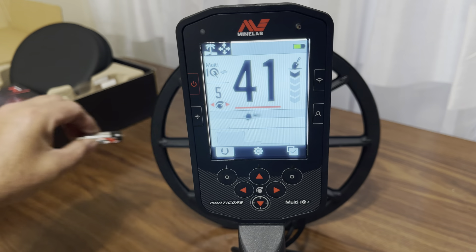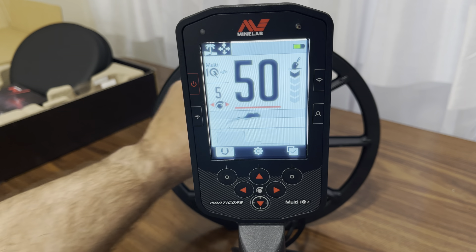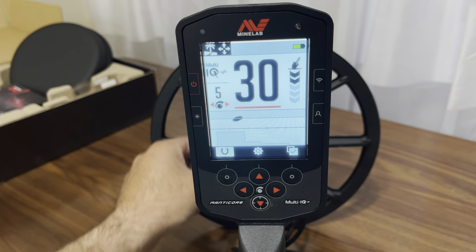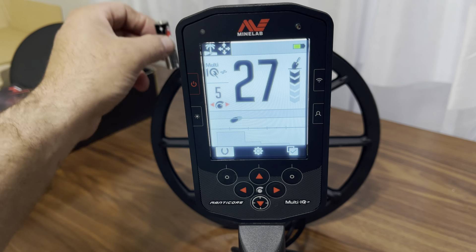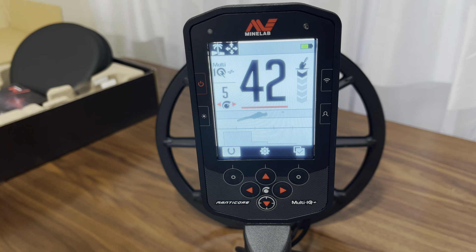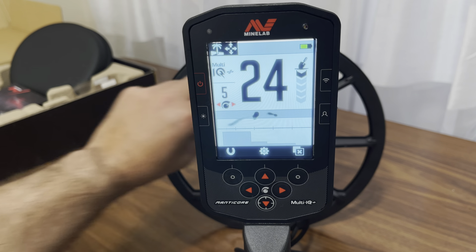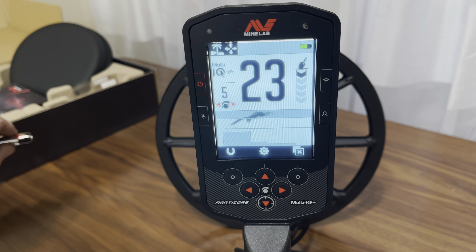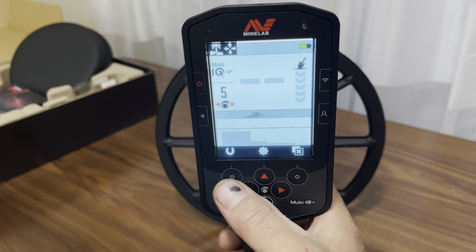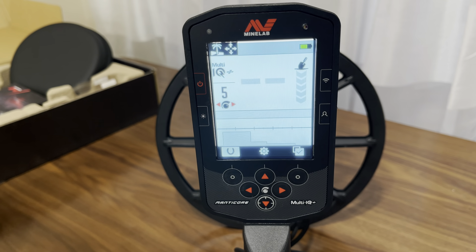28. Copper penny from the beach — 79, 80. Here's a 50-cent piece right here. Let's check it out. 93. Alright. Fishing weight — fishing crap. 52, right in that area.